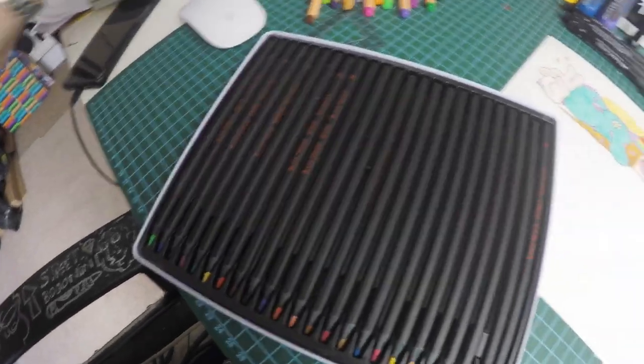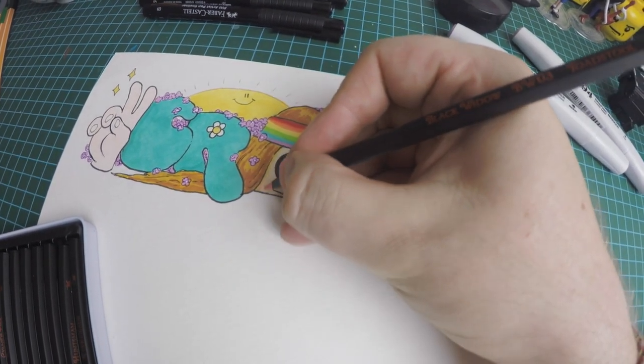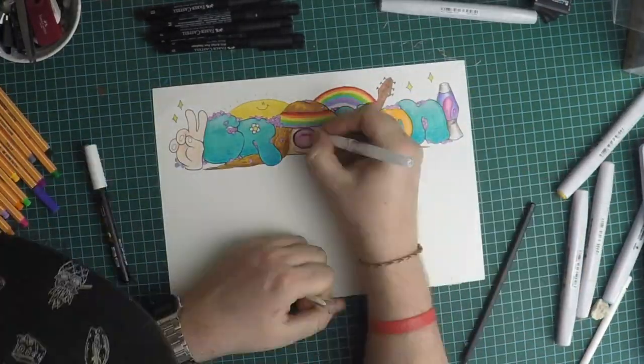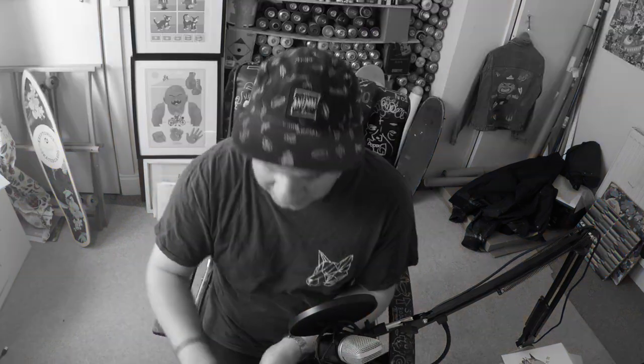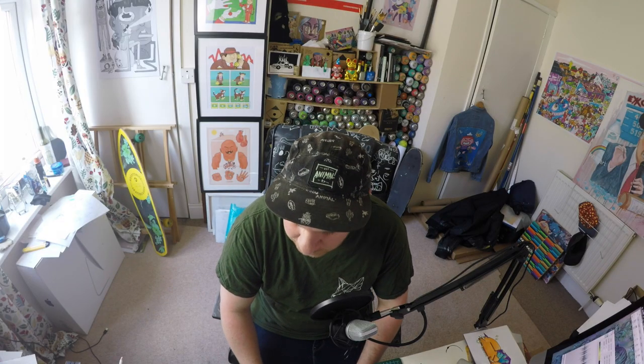What I love about these pencils is they were actually developed for people with arthritis so you don't have to apply too much pressure to get a really nice bold fill of color. This is the Aquafine watercolour paper — it's quite good for the alcohol markers but really bad for the pencil. As you can see the grain shows through on the paper when using the colouring pencils so you can't really get that fade. But I'm absolutely loving these markers — they're really cool, really vibrant, and they blend really well together.